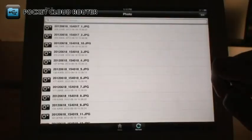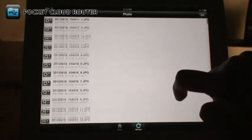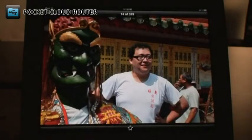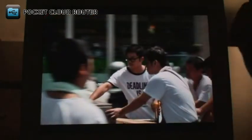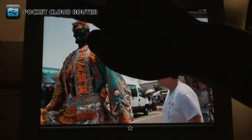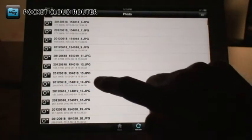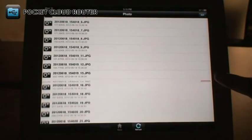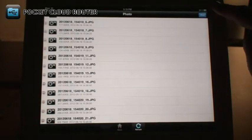The Photos section shows you all the photos and images stored on your USB drive. Just tap on the photo to view it. You can swipe to change photos. You can also delete files by swiping across them, then tapping the Delete button. You can also use the Edit button at the top right.